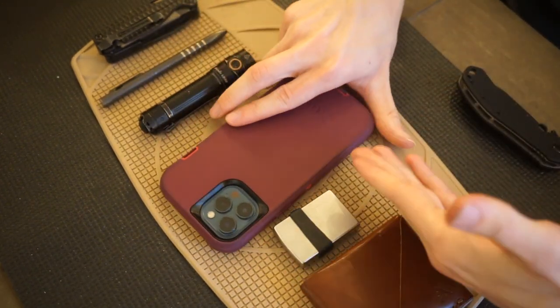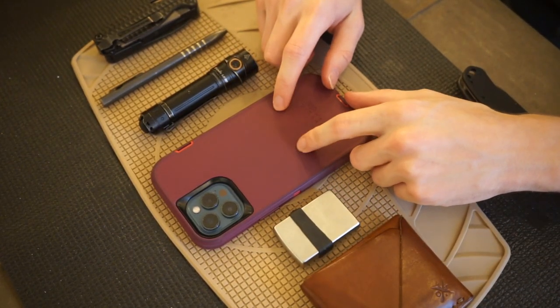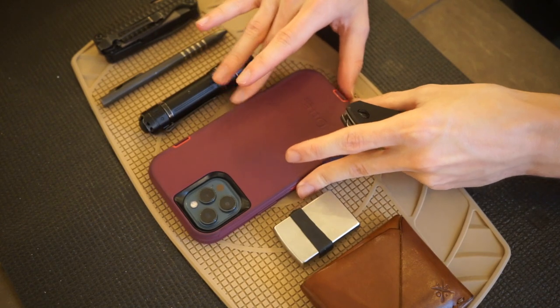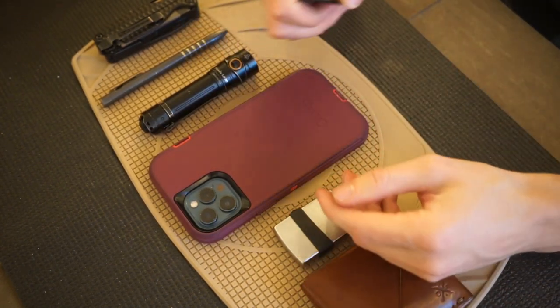My phone also lives in my pocket — this is an Apple iPhone 12 Pro Max. Nothing super fancy, but it's just a workhorse that gets things done, and that's really all I need.